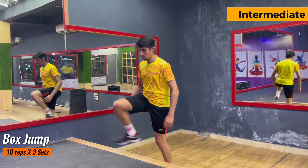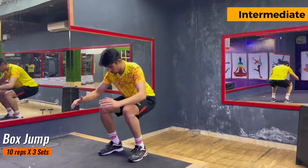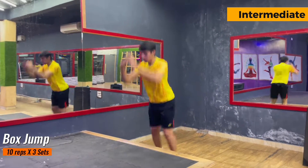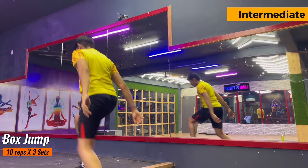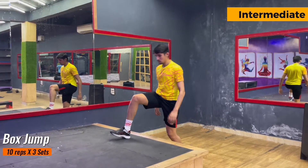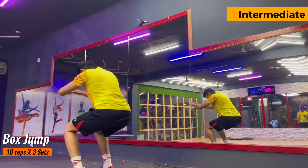Now for intermediates, the exercise is almost the same — I have just increased the height of the box. If anyone finds it difficult to jump on a bigger box, he or she can decrease the height. I have decreased the repetitions from 16 to 10, so there are 10 repetitions and 3 sets of it.